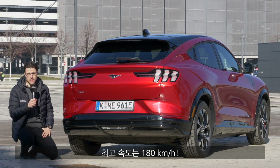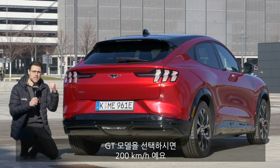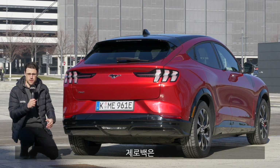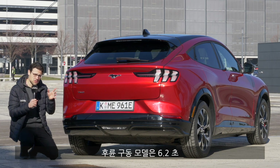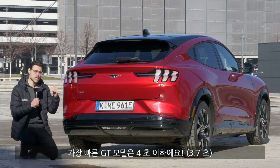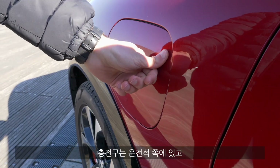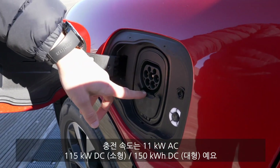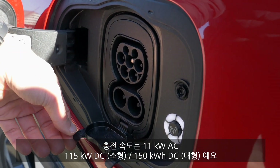The top speed is 180 kilometers an hour or 112 miles per hour. Only in the GT model do you get 200 kilometers per hour or 125 miles per hour. The normal rear-wheel drive model starts around seven seconds for the 0-100 figure, the all-wheel drive model around six seconds. The GT model does less than four seconds — the quickest one. Recharging is at the driver's side: AC 11 kilowatts, DC 115 kilowatts for the small battery or 150 kilowatts for the big battery.